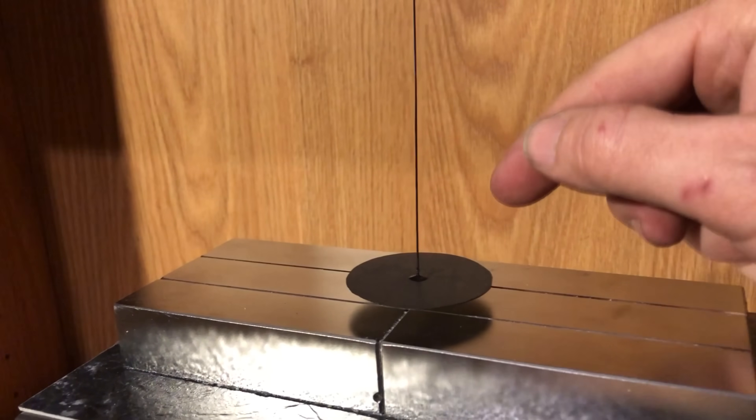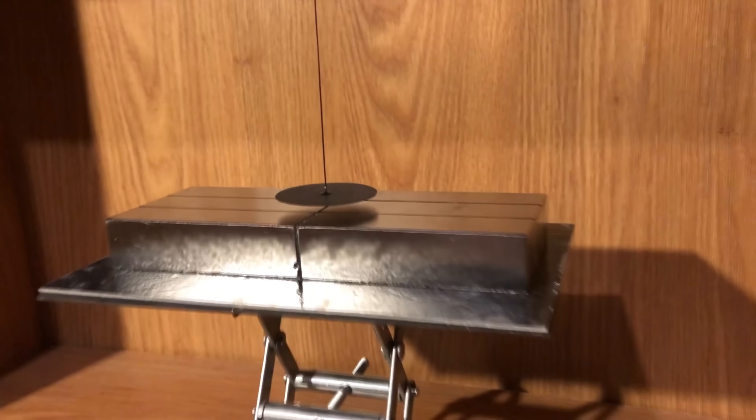My primary interest was in creating a fully levitating, super-low current draw motor.